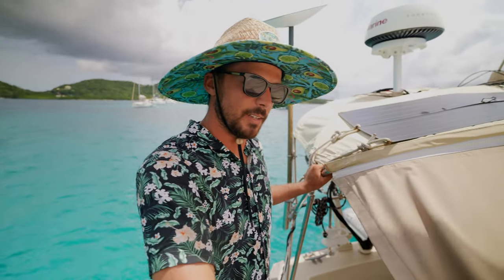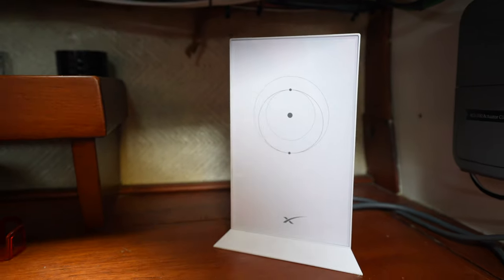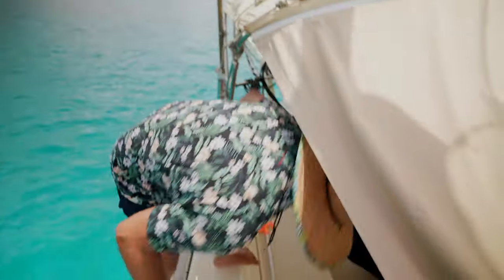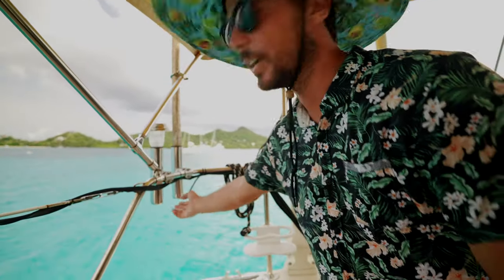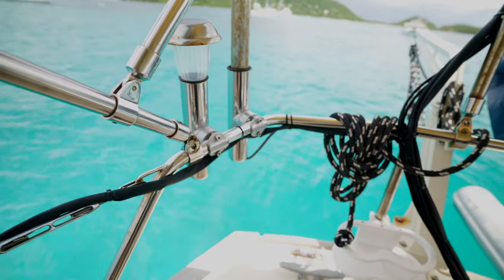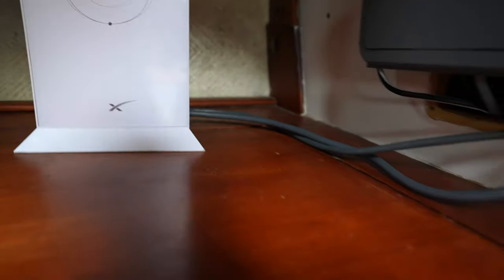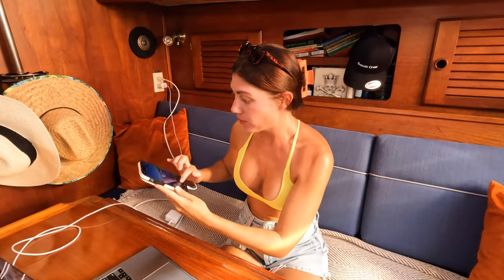The Starlink modem is downstairs in the nav station, and it's super easy to connect. I have it routed down through the fishing rod holder — I drilled a hole in the bottom and have it wired through, down and into the cockpit, out to the nav station, where it just plugs into our little 400-watt inverter. Plug it in and we have internet.